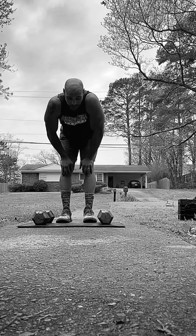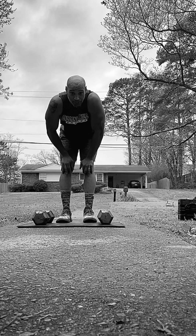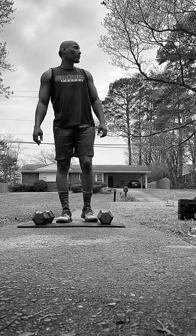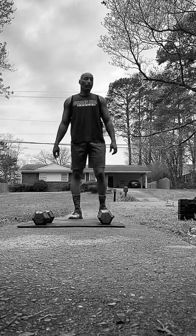So what we're going to do is a regular one pump push-up to a knee-up with a pop-up with the 35 pounds. Here we go.